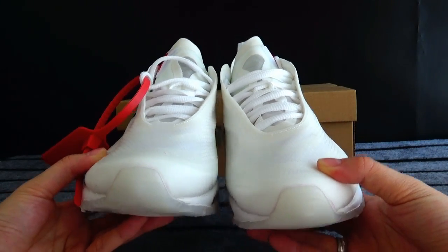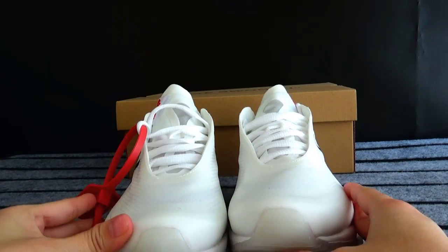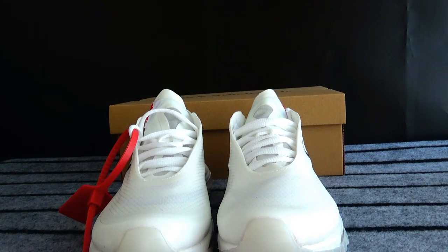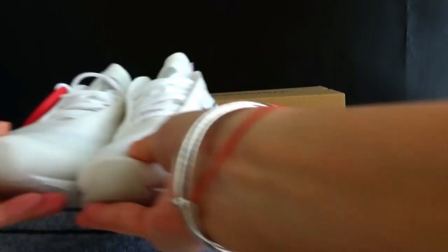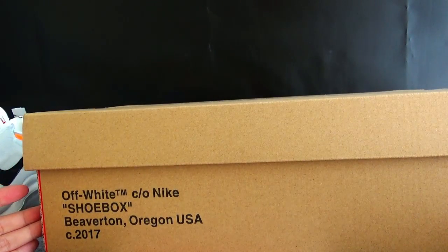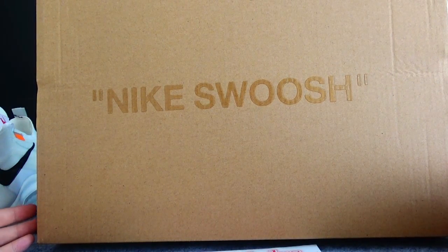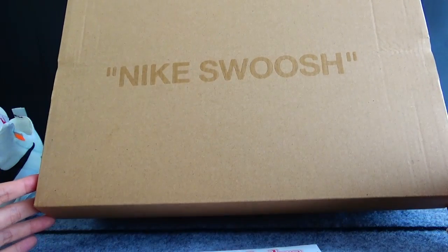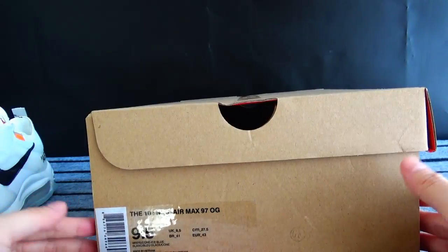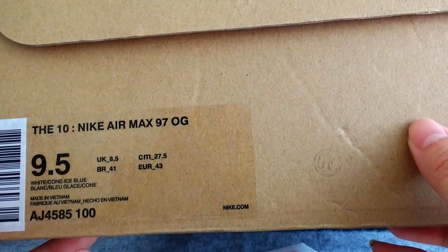So today I want to introduce this Nike Air Max 97 shoes — can I just call them the 97? Now we have these shoes here. The first thing I want to do is check the shoebox. The shoebox is just like other Nike shoeboxes — same construction, and it has digital stickers which contain information about the shoes: the name, size, and barcode.